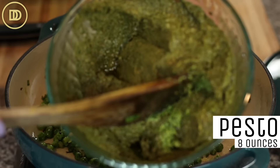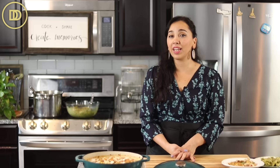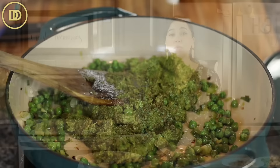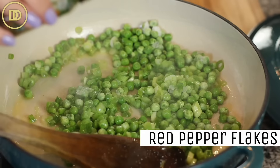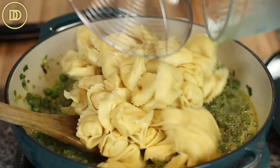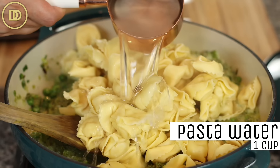I have a recipe for pesto which I'll post the link to below. But if you have store-bought pesto that you love, go ahead and use that — you'll need about eight ounces. Put that in the pan along with about half a cup of either heavy whipping cream or half and half. Warm that through to thin out the pesto. Add some crushed red pepper flakes or black pepper for a kick. Then add your tortellini and mix it all together with a cup of the reserved pasta water. Warm through and it is ready to be served.